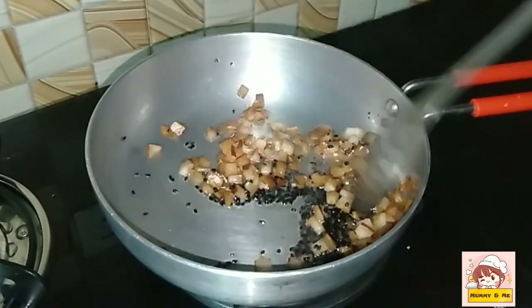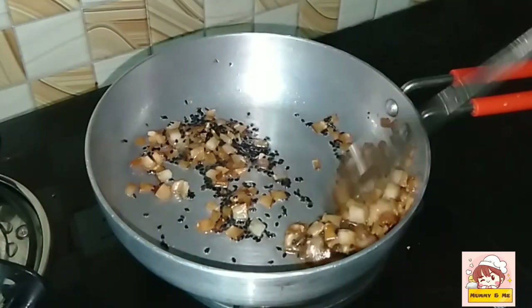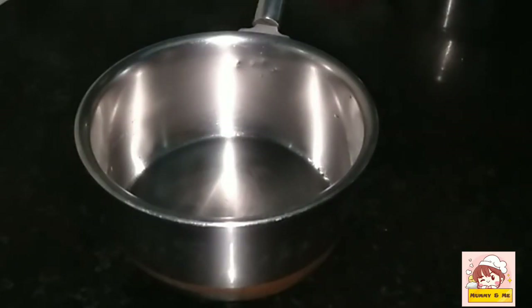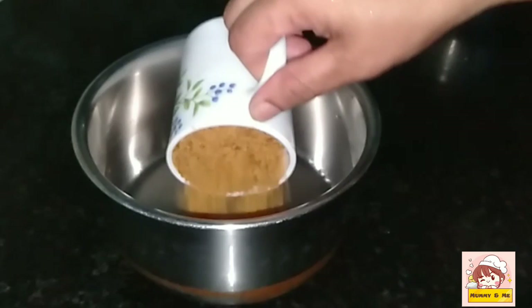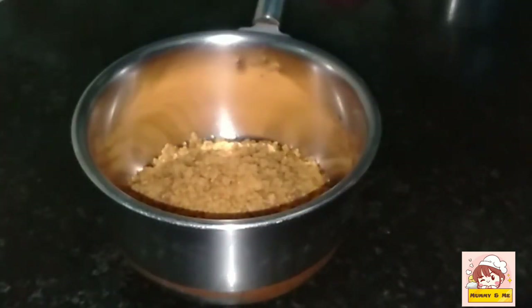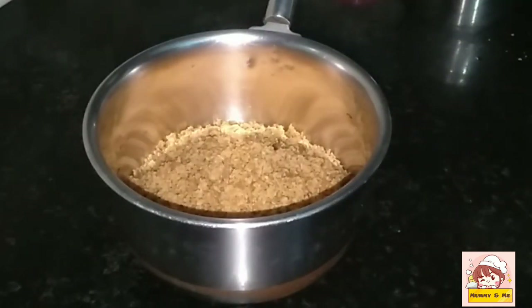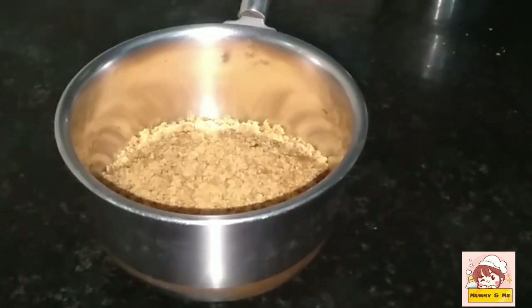I will add a cup of water. Now we have a cup of water. I will add a cup of water and add it to this.